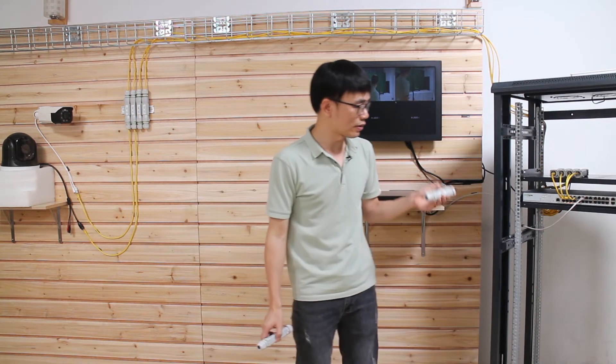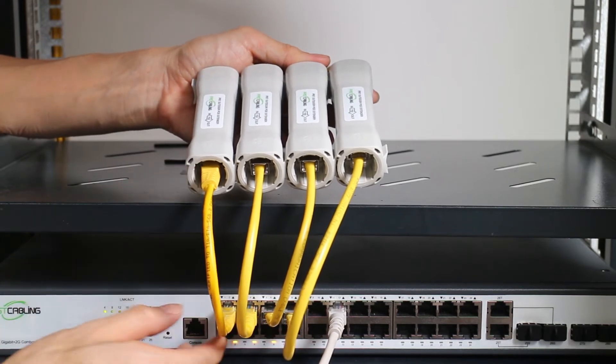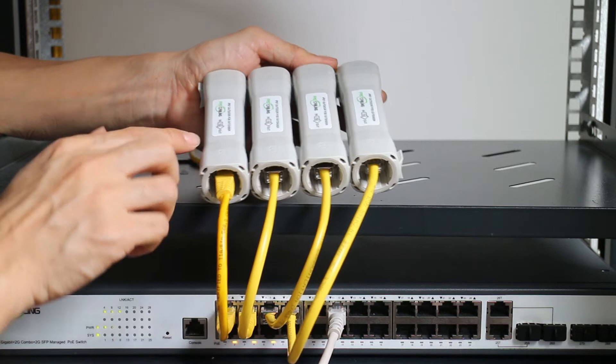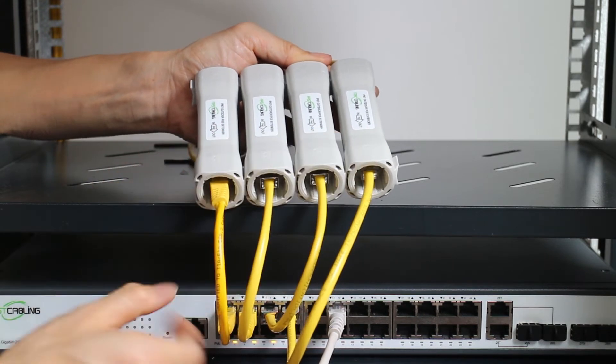Now let's see how we set up the PoE extender on the rack. Here we have four PoE extenders attached to the main PoE switch using short patch cords. The key thing when installing the first PoE extender is you need to make sure the output port — port B — is facing toward your PoE switch. You can see all the output ports are facing the PoE switch.